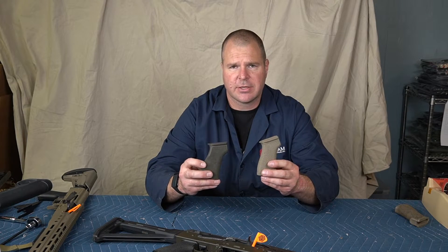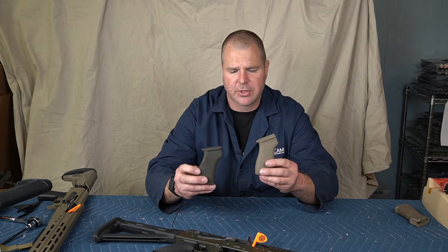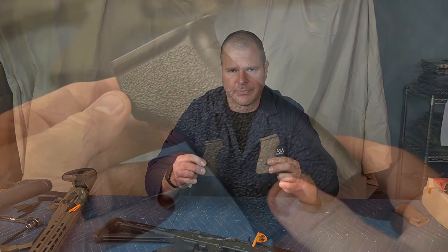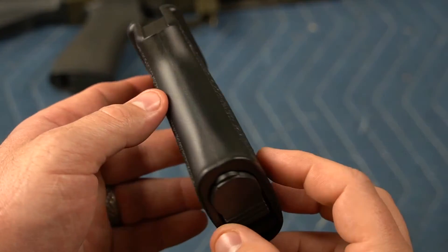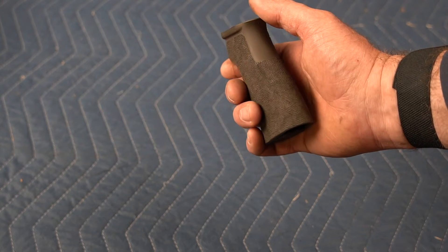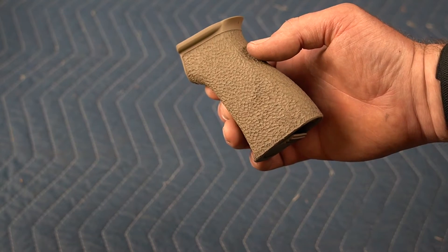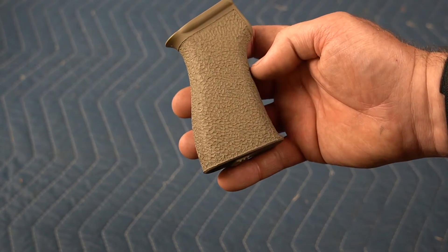If you'd like one of these for your existing rifle, hop on our website at OccamDefense.com — we've got these on our web store. If you'd like one added to your rifle, just let us know at time of order in the comments box and we'll invoice you accordingly. Here's what the grip looks like in its unstippled configuration. This is Magpul Olive Drab with the Worthy Armory stippling pattern, and this is Magpul Flat Dark Earth with the Modern Defensive Enhancement stippling pattern.